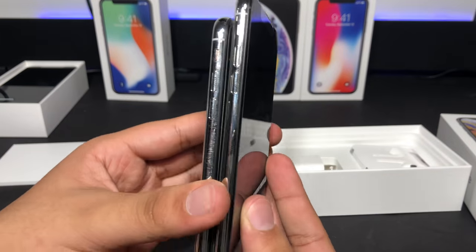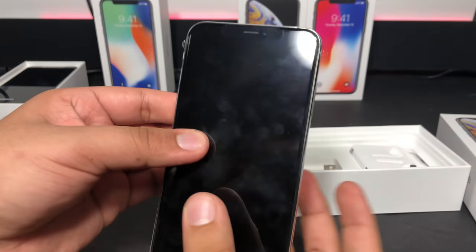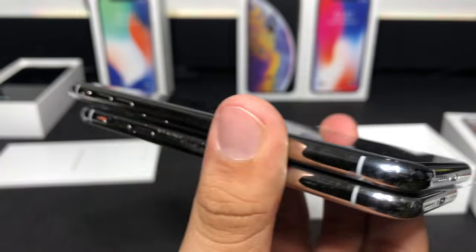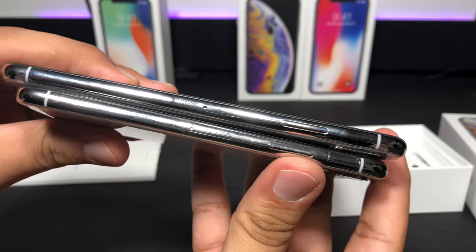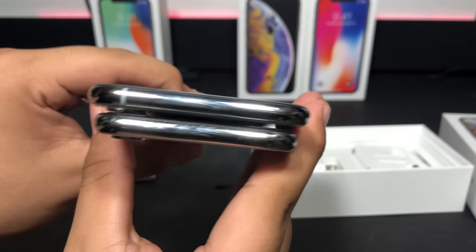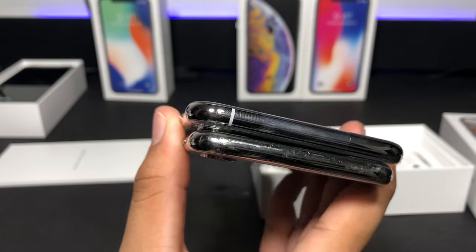Here is the iPhone X and XS Max side-by-side comparison. Taking a look at the speaker grills, we can see an extra antenna band where they removed two of the speaker grill holes. Besides that, pretty much everything else is the same. Also, they added another antenna band on the top.